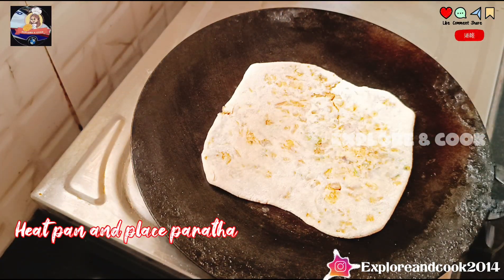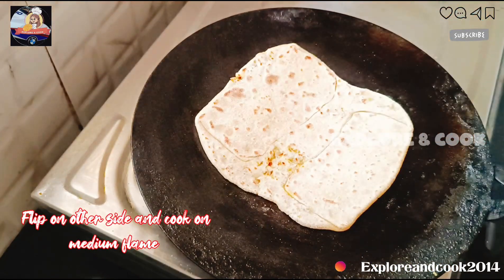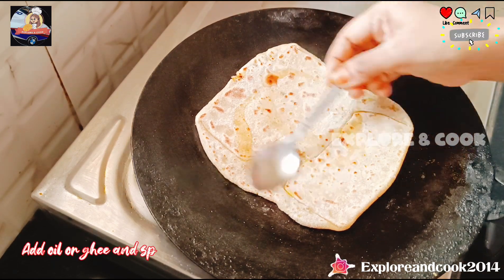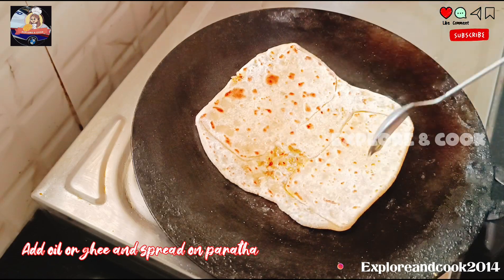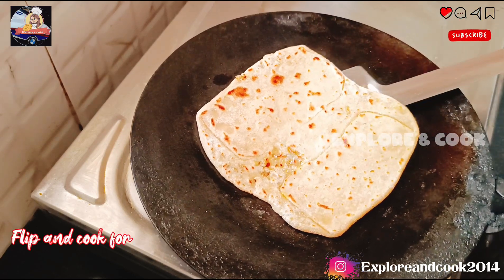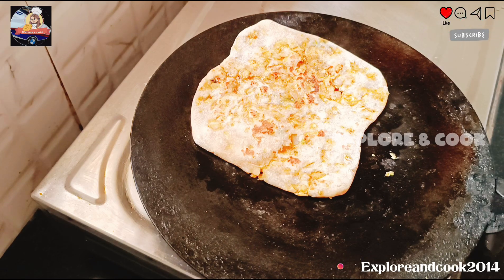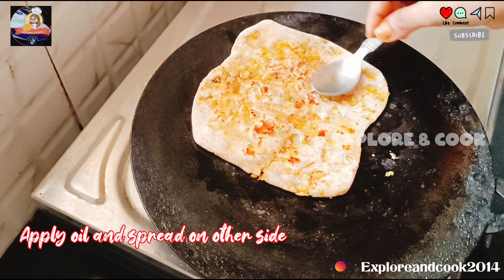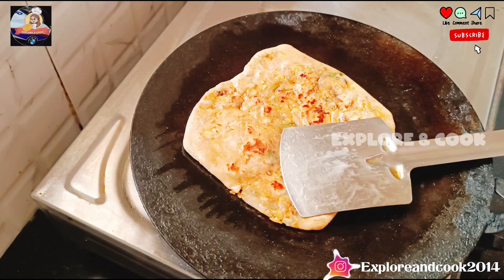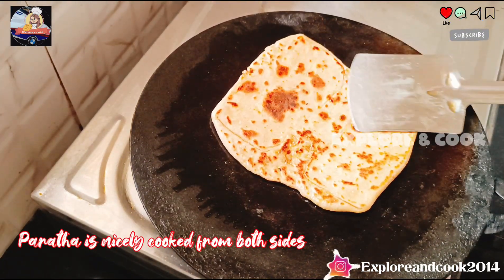Heat a pan and place the paratha on it. Flip to the other side and cook on medium flame. Add oil or butter and spread on the paratha. Flip and cook for 2-3 minutes. Apply oil and spread on the other side, then flip again.